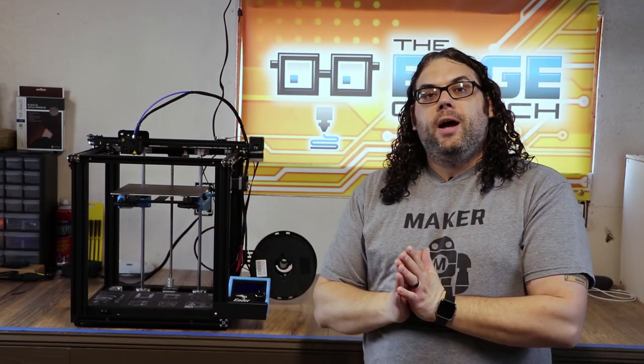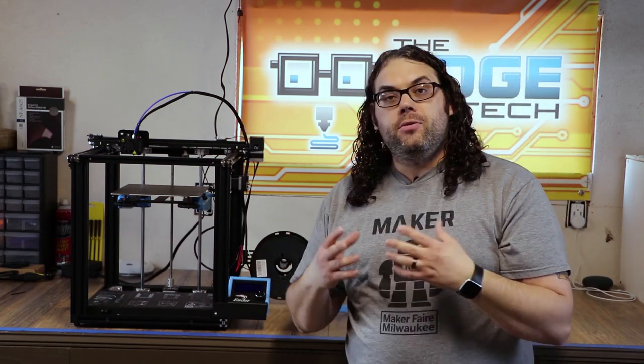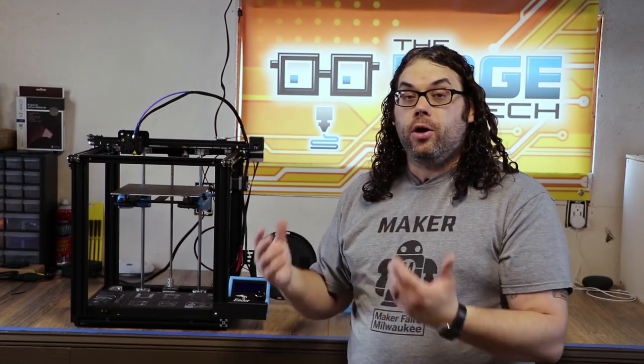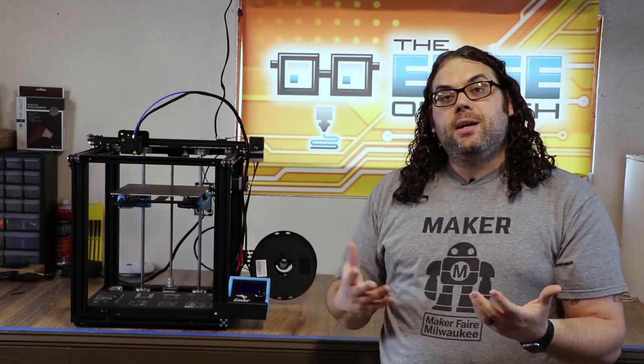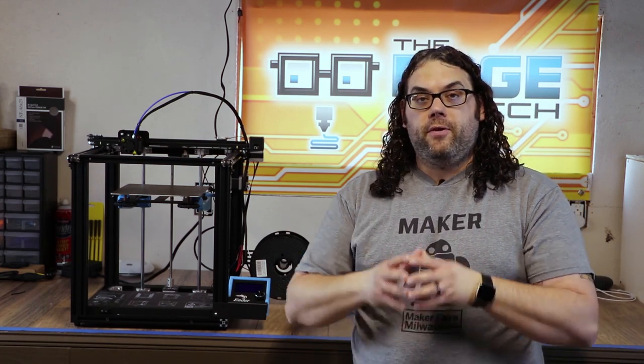Since they're all printable you can do them in any color you want — I chose blue. I printed these all in PLA, though you can use PETG or ABS. I prefer PLA because it's rigid, strong, and doesn't touch anywhere hot so you don't have to worry about warping. It's also cheap and easy to learn to print with, so if it's one of your first prints with the Ender 5 you can do it.